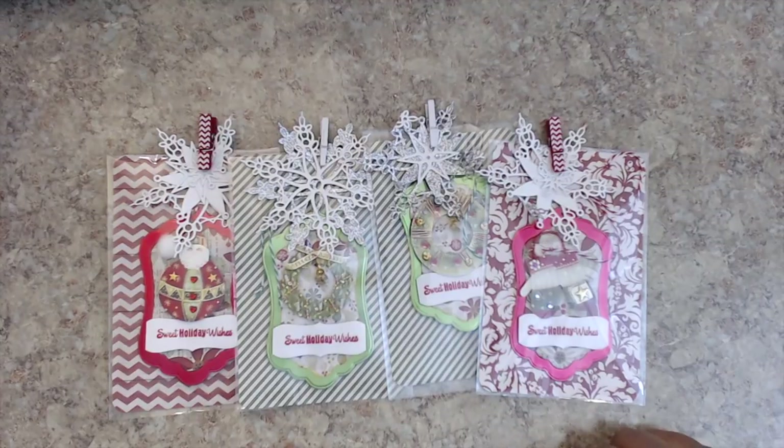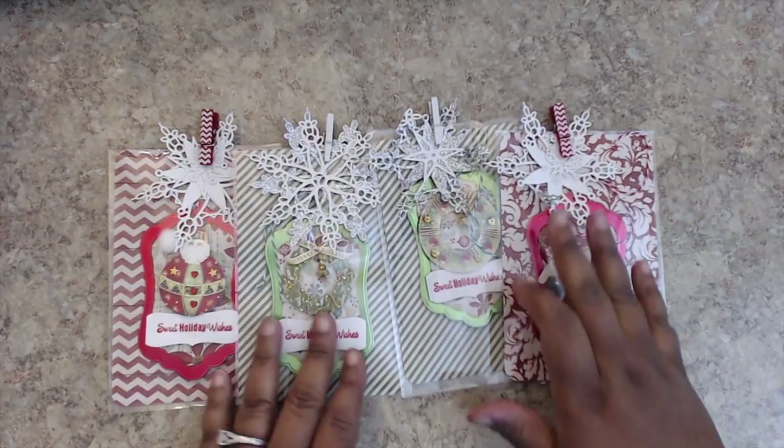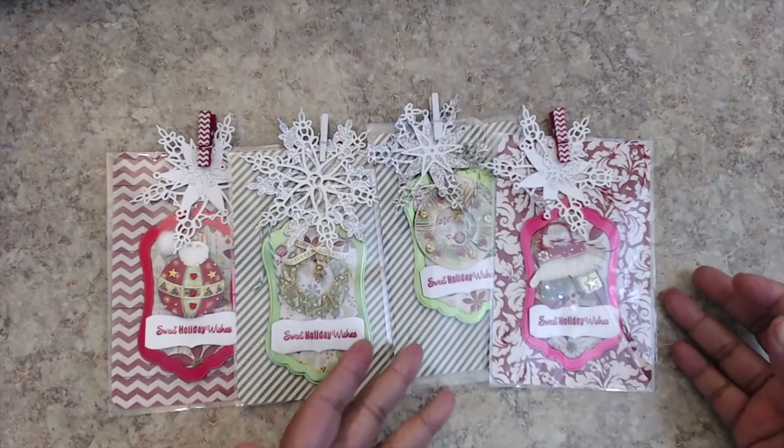Hey everybody, it's Tamika. We are back with Group 5 in the Christmas winter theme shape tag swap, and we are starting out with Maria who is craftyangels99. This is how her lovely tags come packaged — very cute snowflake dies.